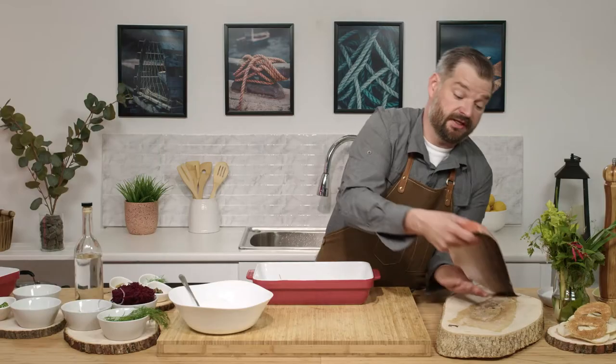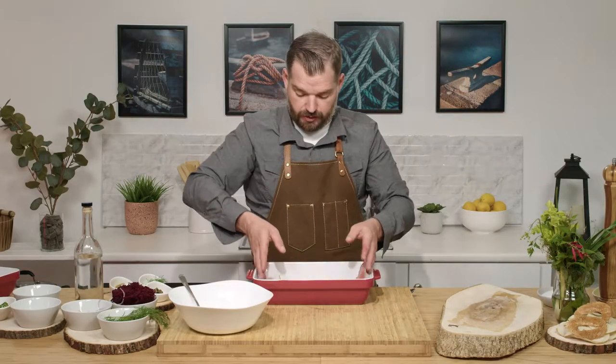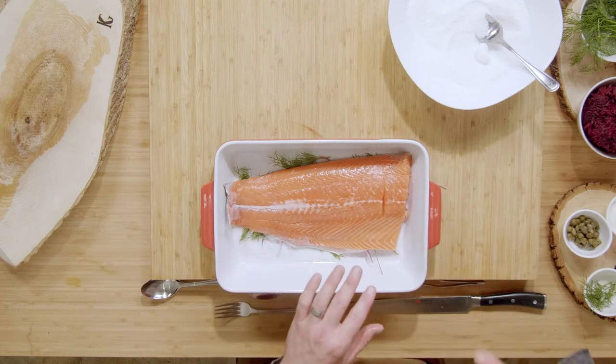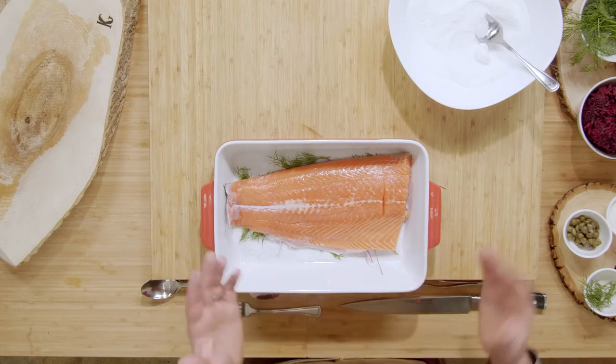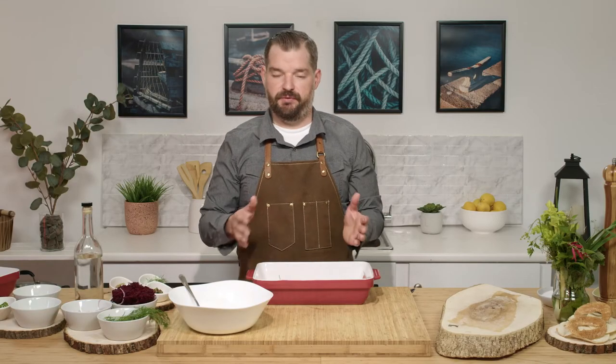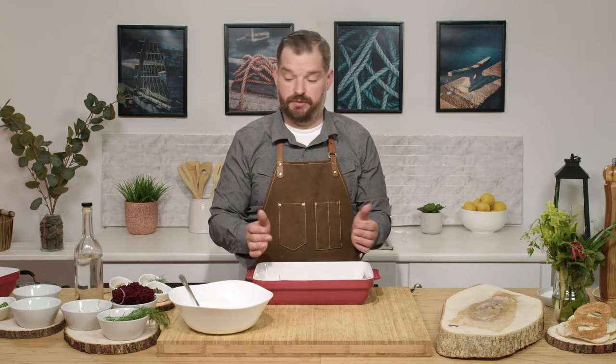The next part, we're going to grab our Atlantic salmon and lay it in. The cut I chose today is a little thicker on one end and a little thinner on the other. That's a personal preference — I like some fish to be a little more cured than other parts. But if you like it more even the whole way through, find a fillet or a loin from your local fishmonger or grocery store. That's about the size you're looking for.